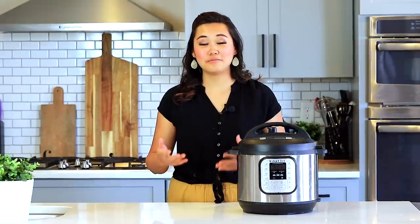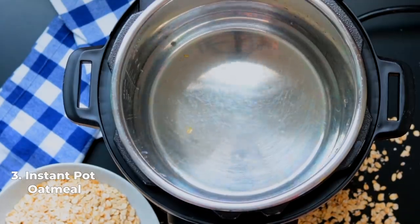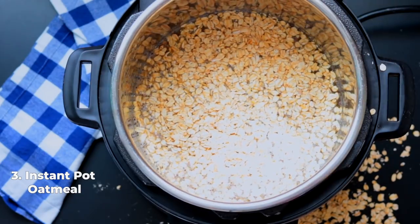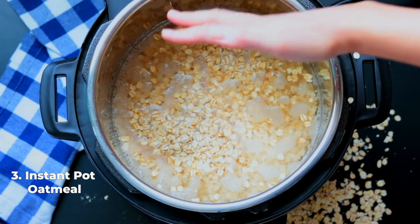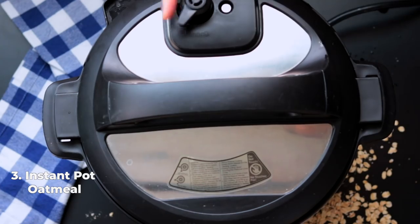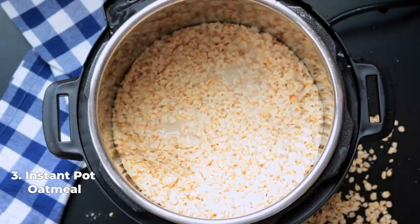The next recipe every instant pot owner should know is how to make oatmeal in your instant pot. It's a perfect hands-off meal — just throw it in and walk away, get everything ready for your morning, and come back when breakfast is done. Add four cups of water and two cups of regular rolled oats — not instant oats and not steel-cut oats, they're totally different — plus a dash of salt. Lock the lid, turn the knob to sealing, and pressure cook for one to two minutes on high pressure with a quick release.